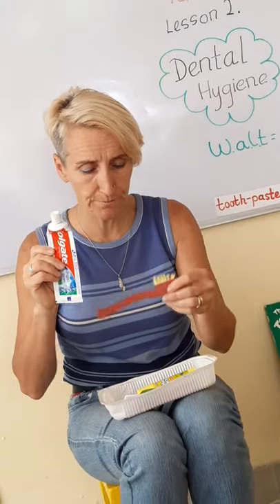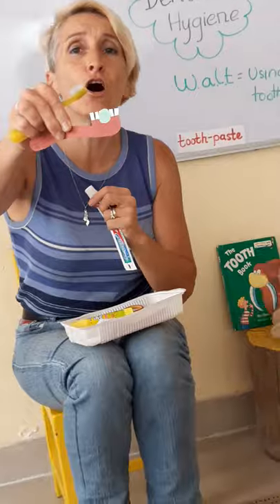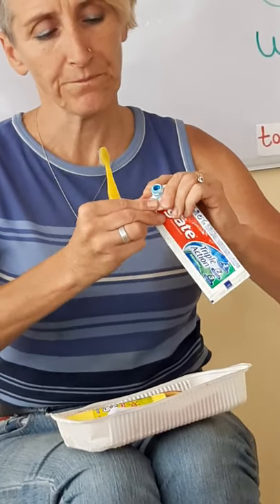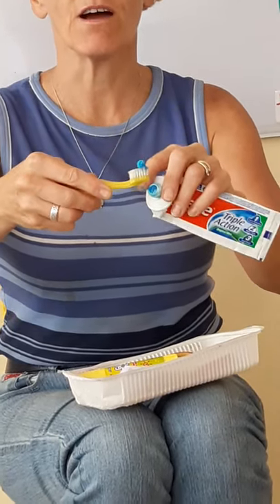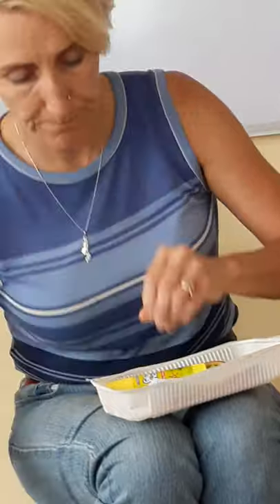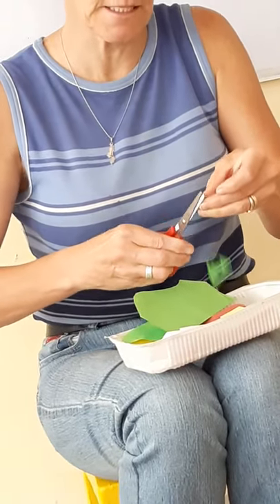Don't put too much on your brush. You need to put a pea-sized amount onto your brush — just the amount of a pea. Let's open the toothpaste and try. It's a bit stiff today, it doesn't want to come out. Here it comes — a little bit, a pea amount. There, I've got a little pea amount on my toothbrush. That's all I need. So what we'll do today is take our green paper and cut a pea-sized piece, then stick it onto our brush and put that brush in our bathroom to remind us how much toothpaste to put onto our brush.